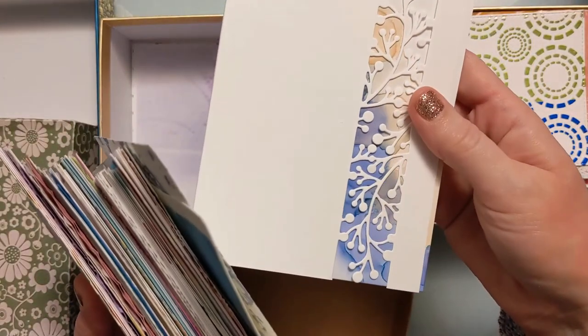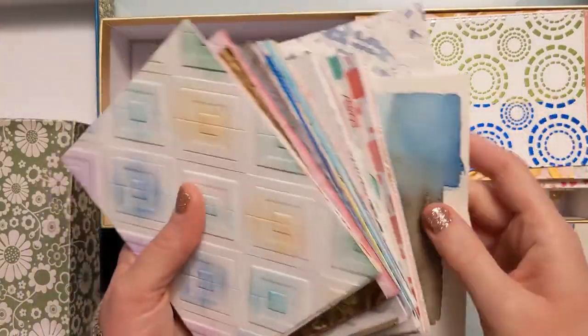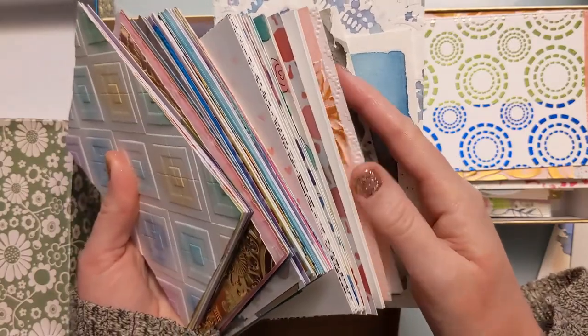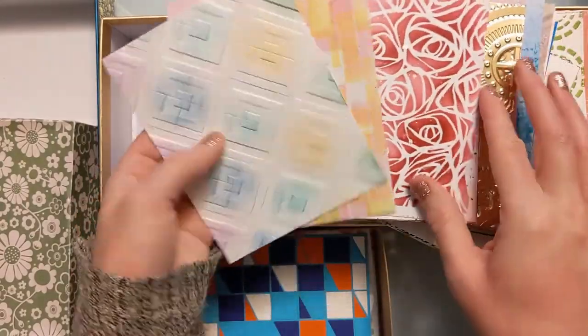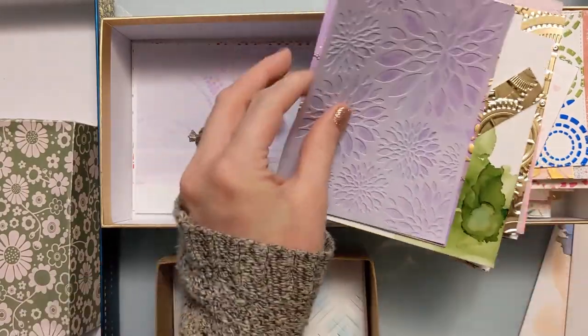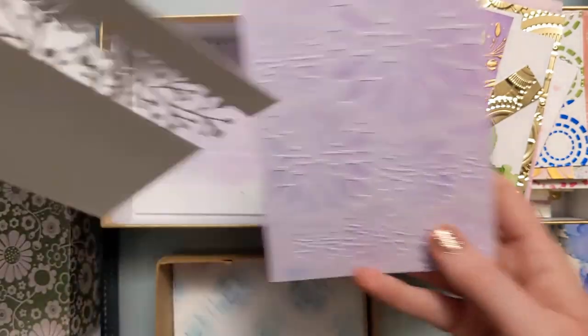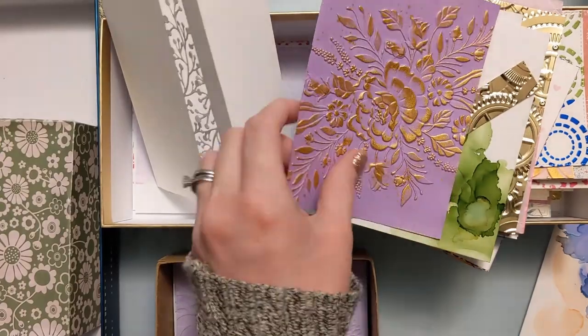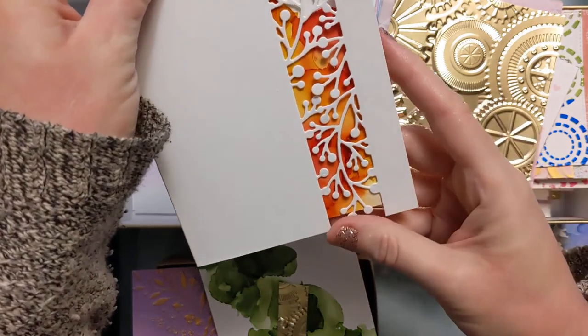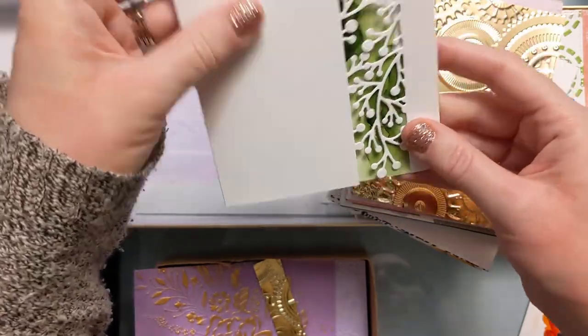I have panels done in alcohol ink, ink blending, foiling, and basically all different techniques — a ton of them that haven't been turned into cards yet. This is really handy to have on hand if I need to make a card in a jiffy, or if I want to batch a bunch for my stash or for donating. I have a bunch of stenciled ones — pretty much all from A Colorful Life Designs — some recessed embossed ones, and I'm just putting them behind the die cut to see how each looks.